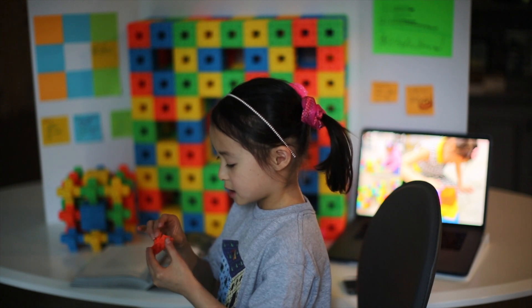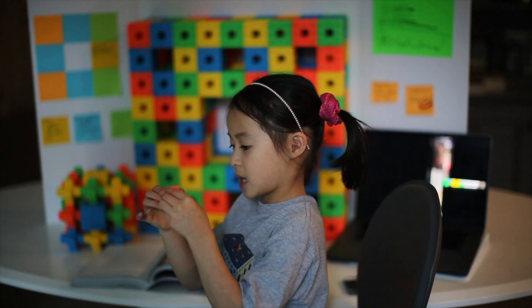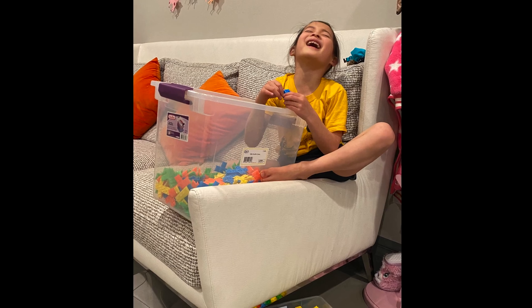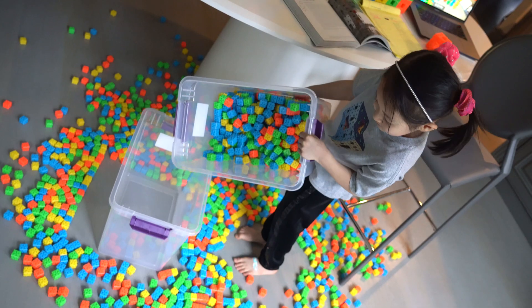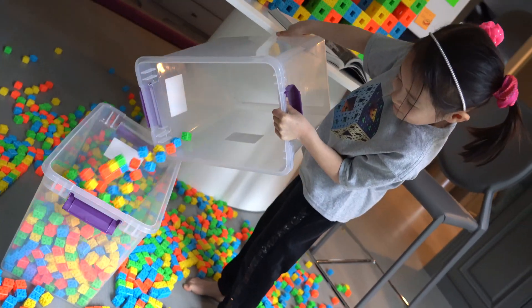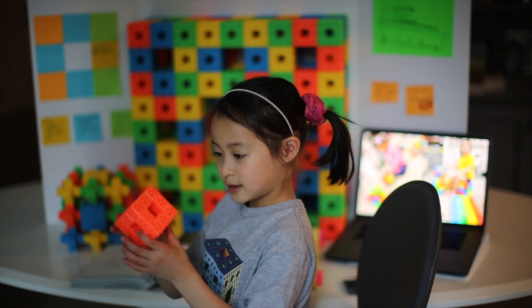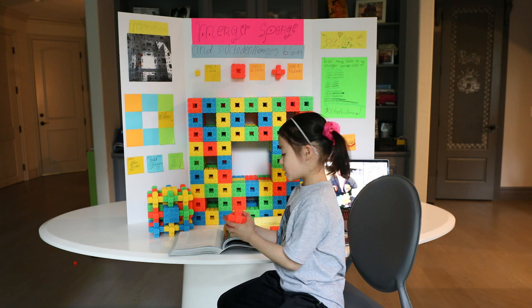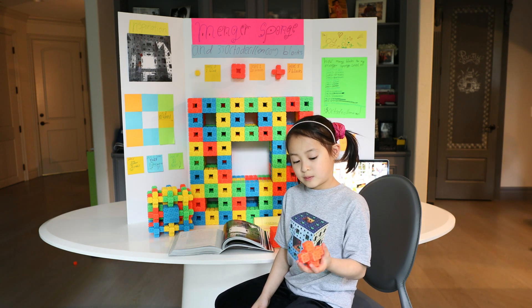You could go like this, you could fold the two sides, the other two sides, and the top side. It's a Level 1 Mender's Sponge and it has 20 blocks. This one is a Level 1 prime and there's 7 blocks.